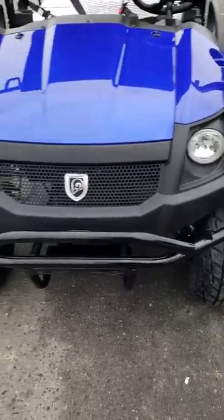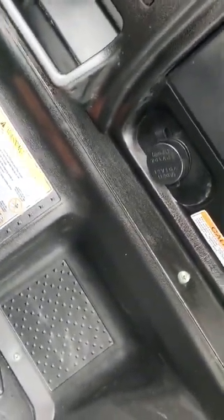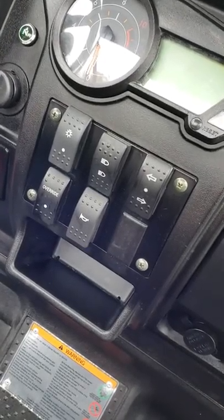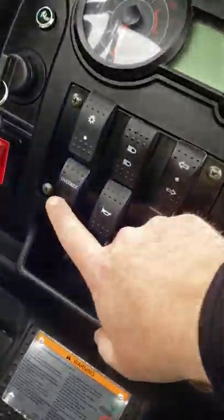You've got drink holders on both sides and there's lots of room here in the cockpit — you lean back and it's very, very comfortable. You've got a storage area there, an accessory plug, and all your controls: turn signals, headlights, high beam, low beam.